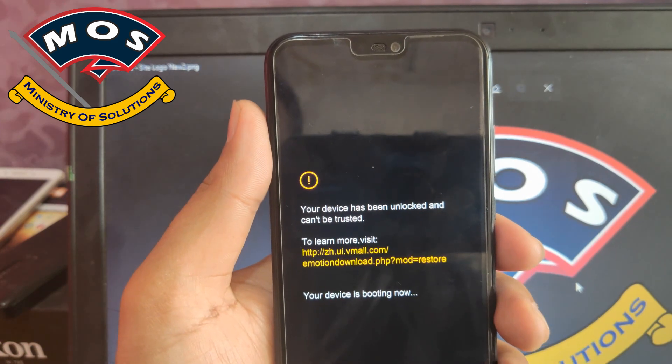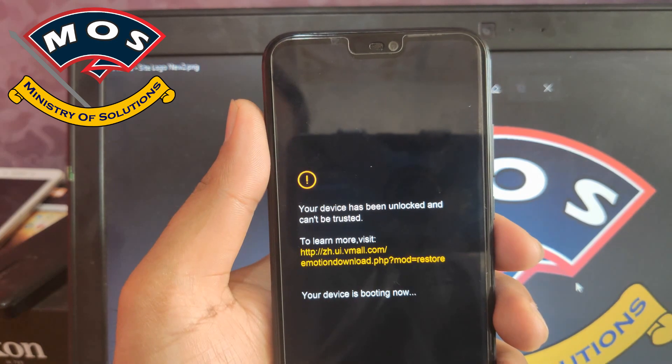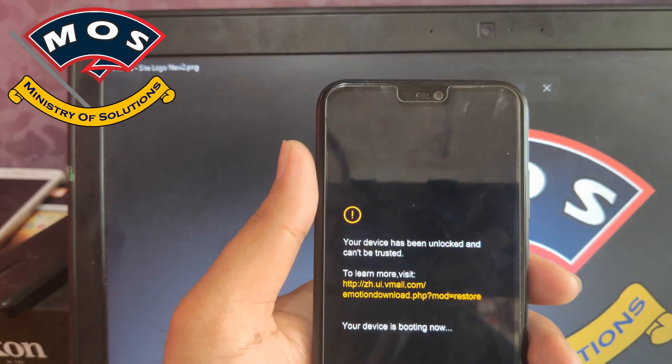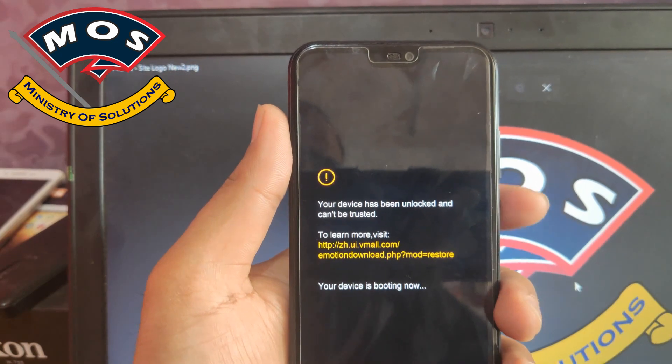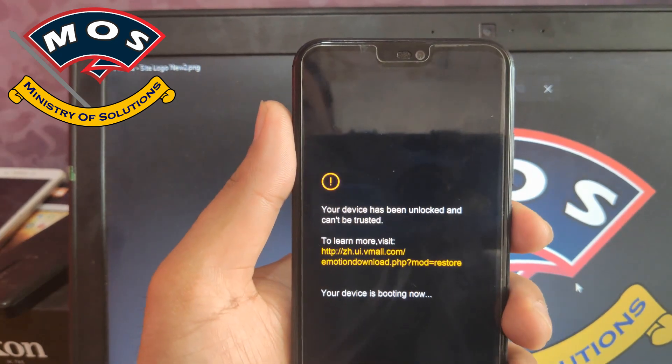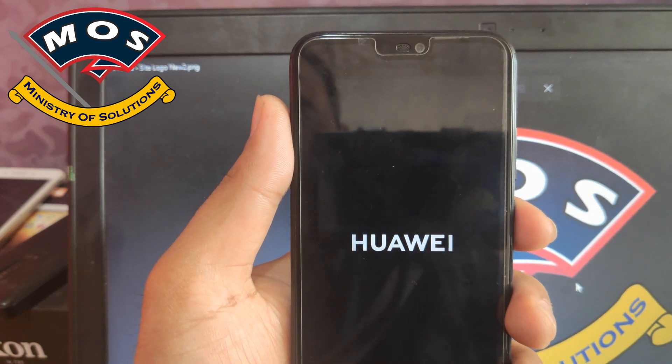This method only works on EMUI 9.1. Do not try this method on Android 8, otherwise your device will get bricked. The phone is now booting up again.